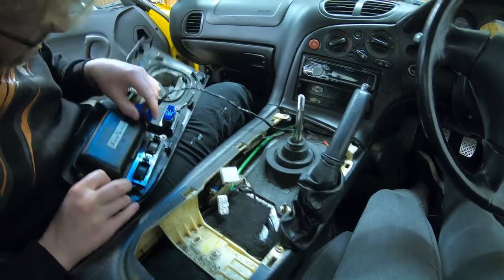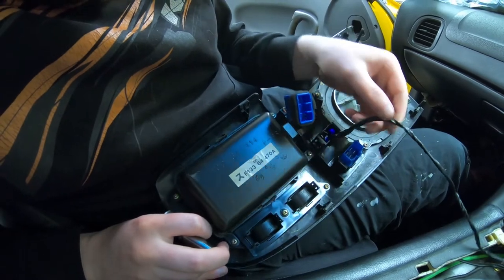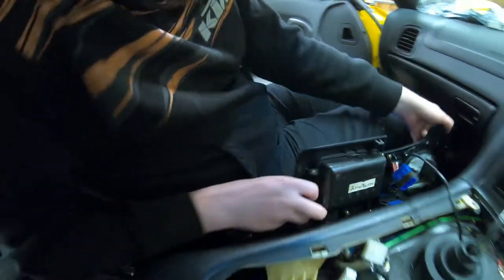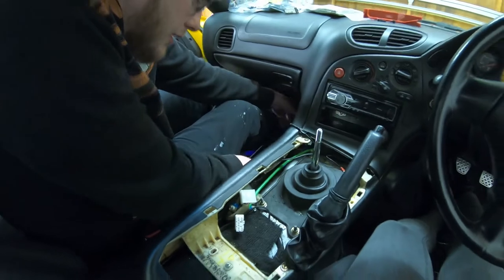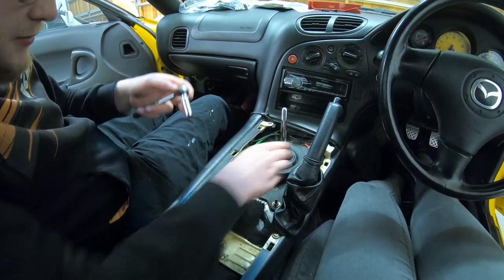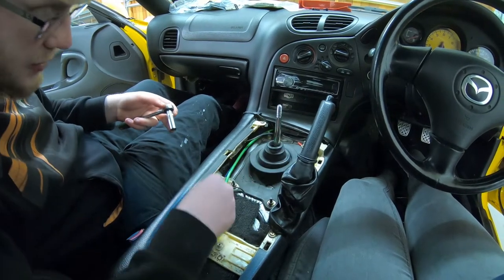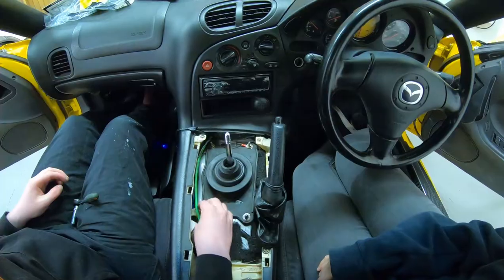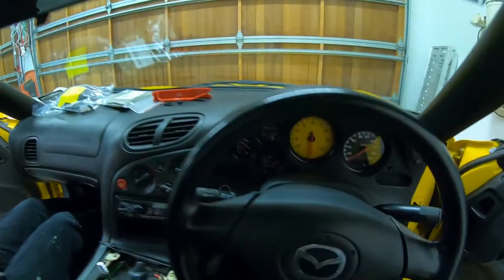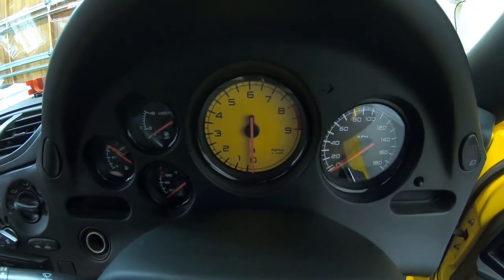Under here there are a few plugs to get unplugged. Mine has an alarm light poorly wired in from many years ago so that can't be disconnected - most shouldn't have that. Then we can start taking off the gaskets, which in most cars are broken and destroyed, and I'm frankly surprised this one isn't - but it works for me. Check out this little speedo - doesn't it look great?